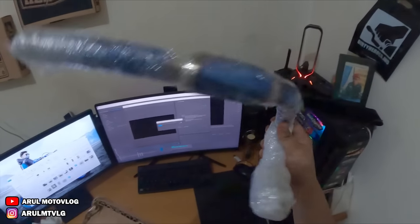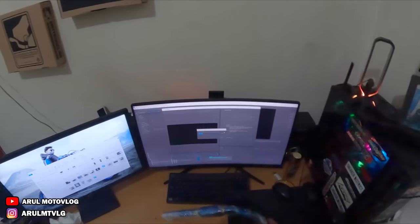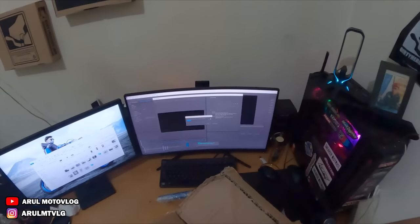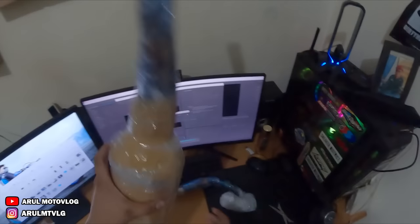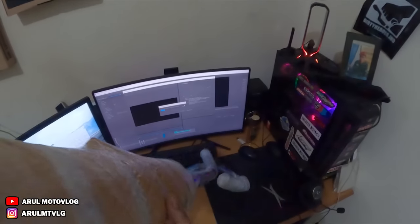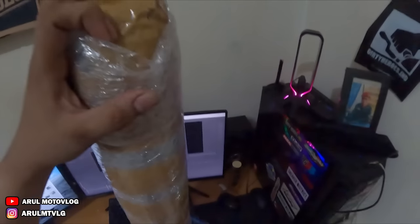Ini silencer, pipa leheran depannya. Terus, dan ini dia knalpotnya. Dalamnya udah nggak ada lagi, kosong. Kita langsung buka aja plastiknya, kita mulai dari silencernya.